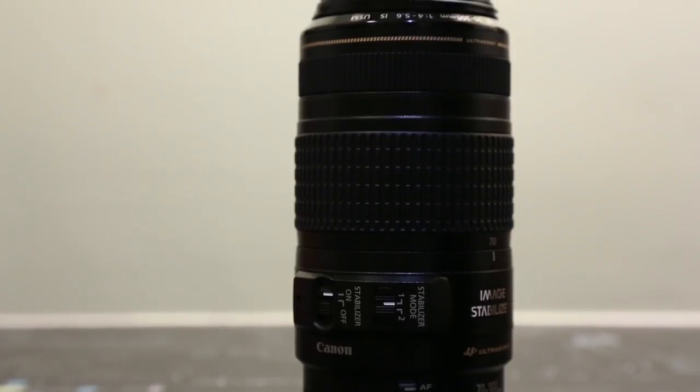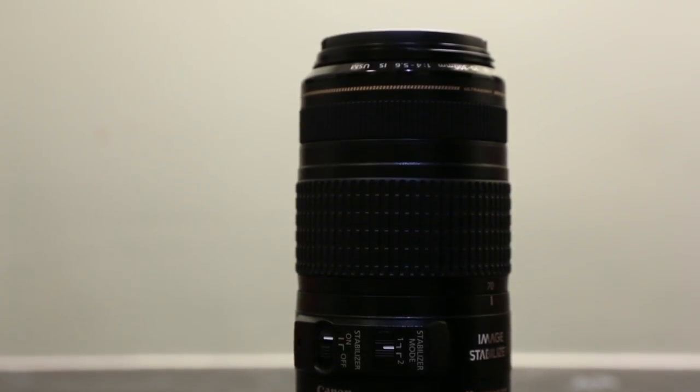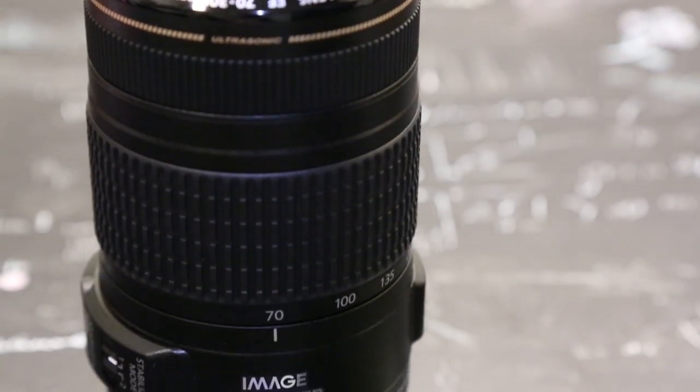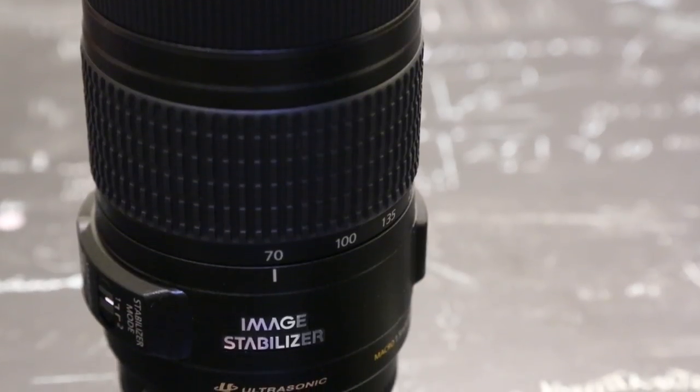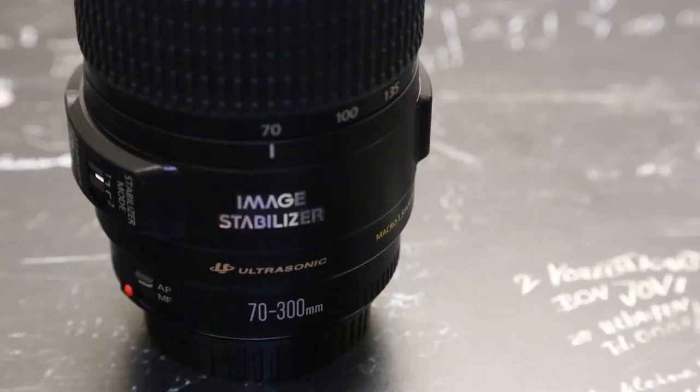The main difference between this and the L series is the micro ultrasonic motor instead of a ring-type USM, meaning you must switch out of autofocus mode to manually focus the lens. This may be a problem to some as there are more controls to fiddle around with, and it does get annoying at times.